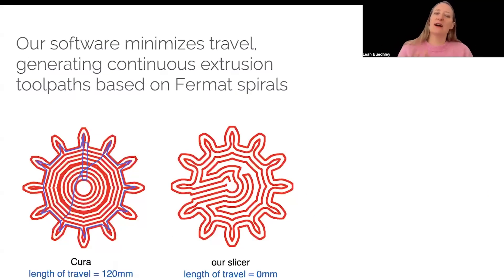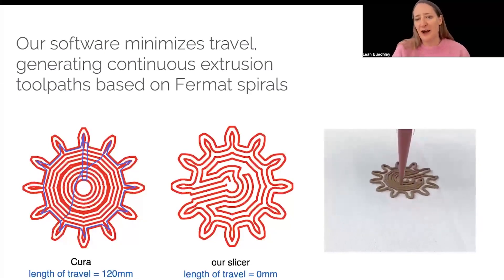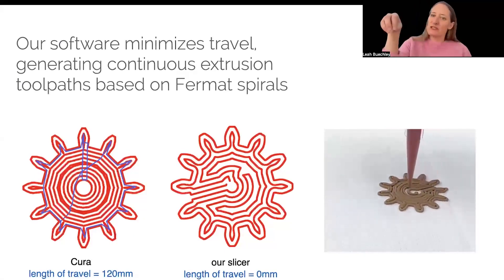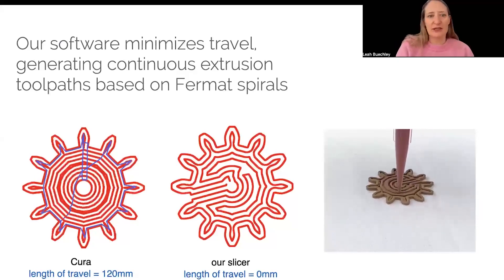We generated custom slicing software that eliminates or minimizes those travel movements. We use a technique based on generating spiral paths where, for each layer of a print, we generate a spiral that goes in and then follows itself back out. This allows for continuous extrusion tool paths that fill entire cross-sectional areas of a part. You can see the Cura path for the gear shown on the left and the path for our slicer shown on the right. We don't ever have to stop extruding and move to somewhere else in the design — we're able to print using this continuous extrusion tool path.